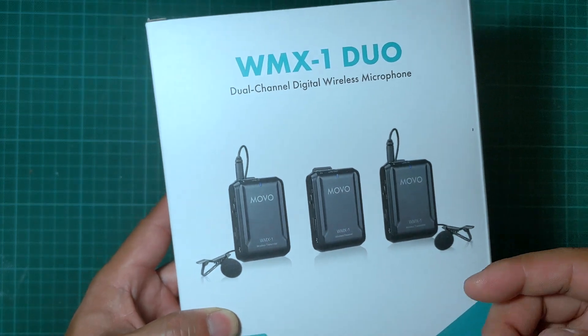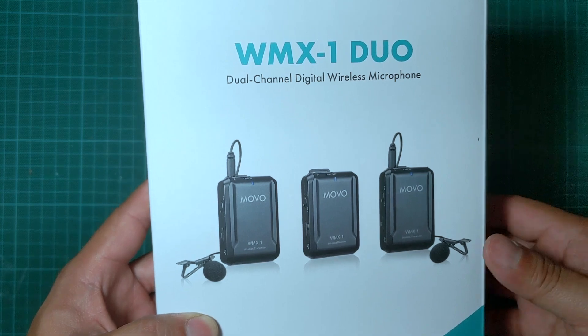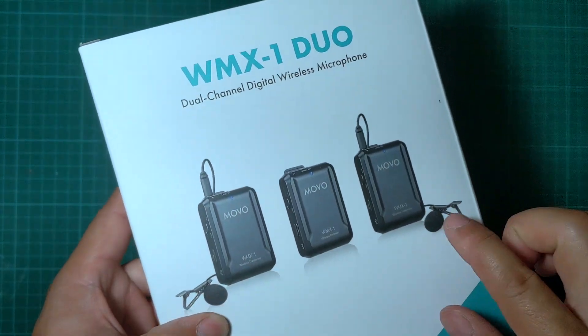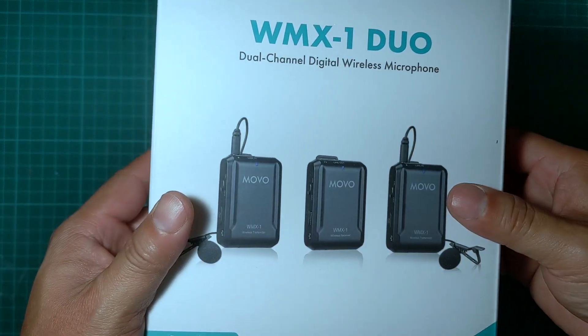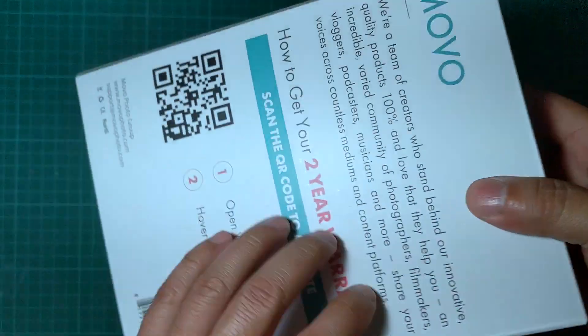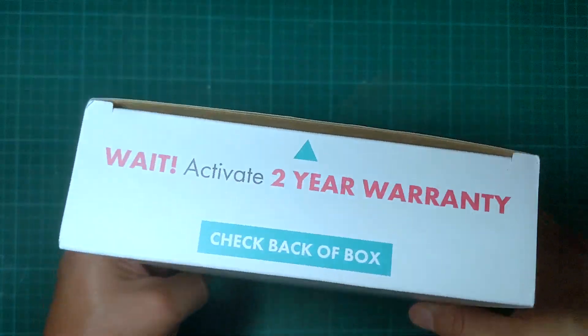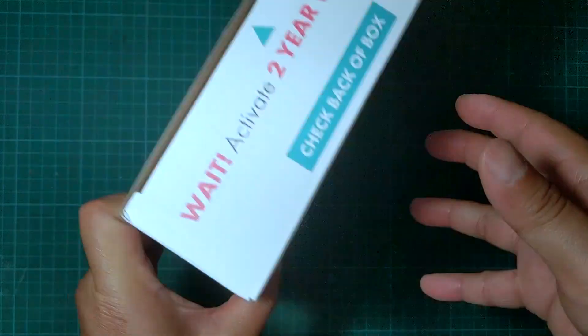This microphone comes with two mics you can clip onto your collar or shirt area, and it will improve your audio quality when doing interviews or speaking, especially in a windy environment. There are no specifications listed on the box, so let's go ahead and open it.